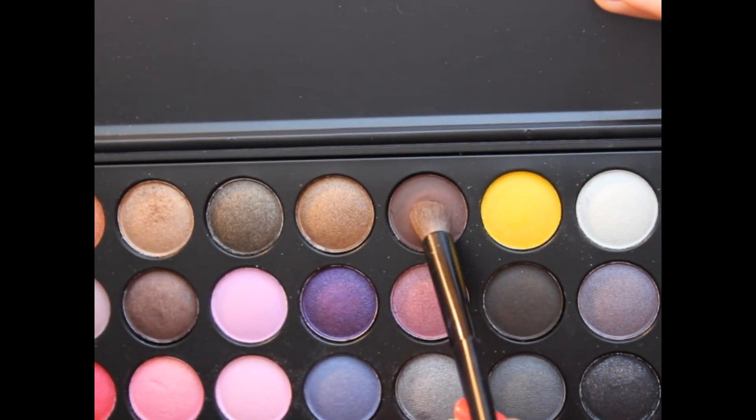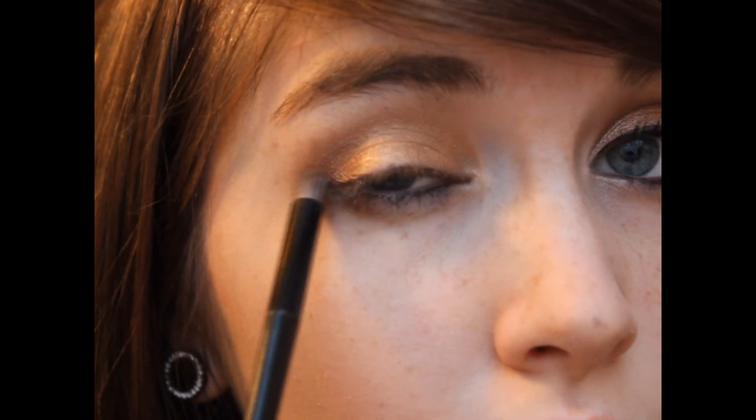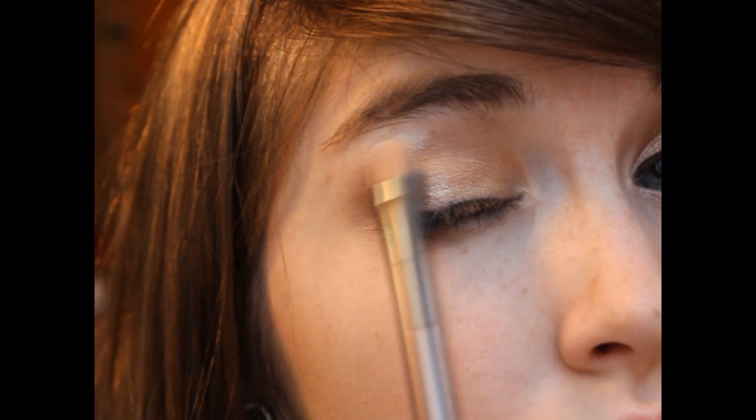Going back with the BH Cosmetics BH Party Girl Palette, I'm taking that matte dark brown on the top row and blending this color into the outer V and up into the crease to create a sort of smokiness. I'm also going to be dragging it a little bit along the lower lash line. Then I'm taking the matte white color and placing this underneath my brow bone to highlight the entire look.